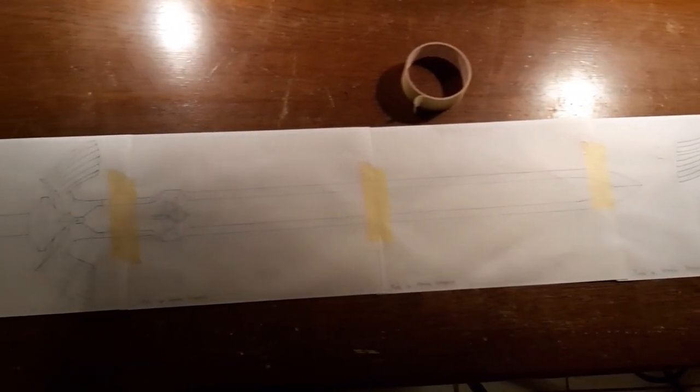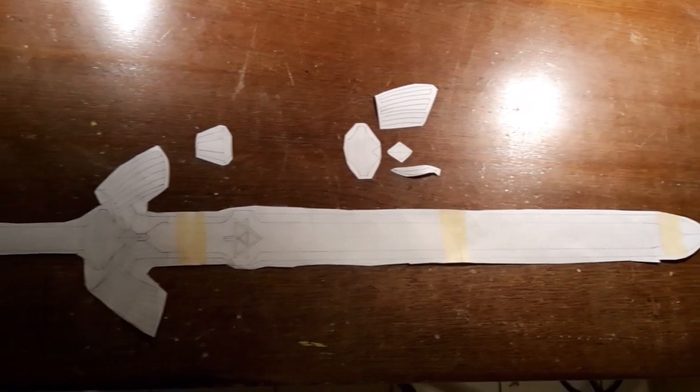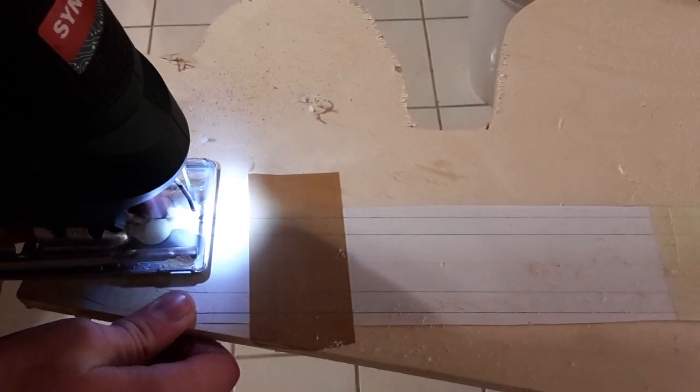The first step will be to stick the templates together. After cutting the templates out, you will want to stick them to the ply. Now saw all the parts out.